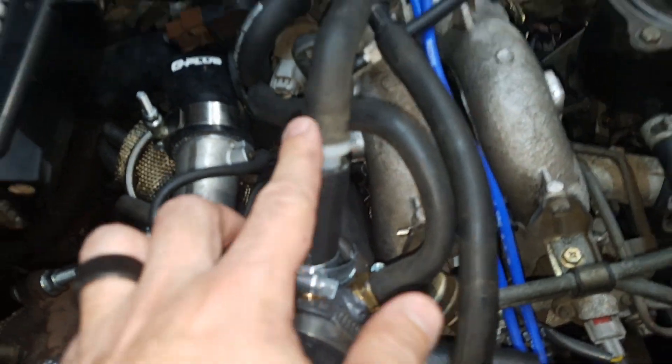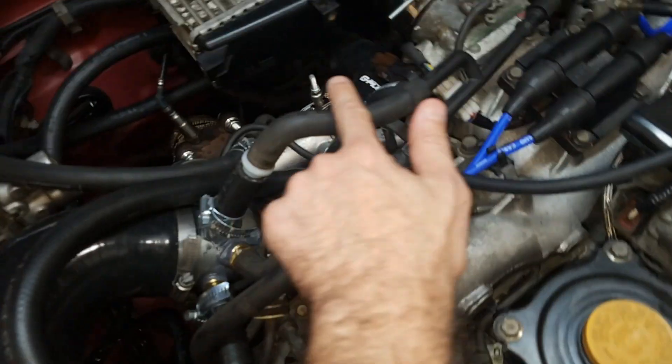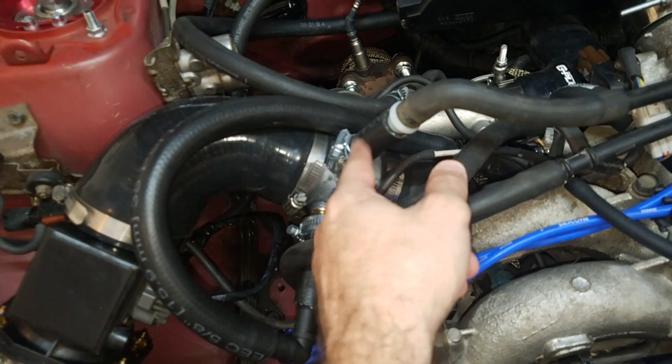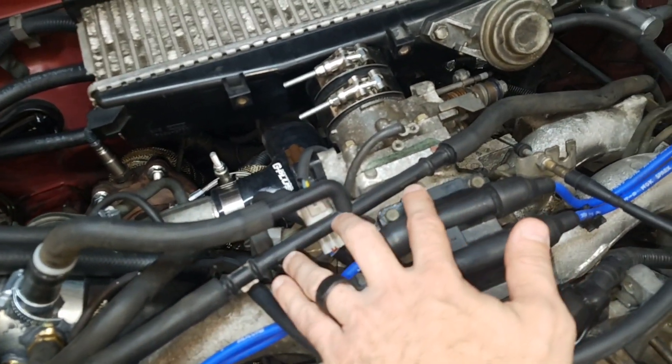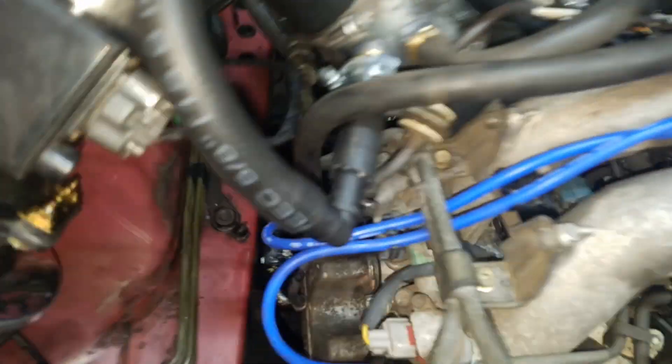The last one: five-eighths adapter to one-half. You could have just done a one-half here, but I had this adapter already. Half to this T goes from valve breather to valve breather. And that's it. No one really goes into the intake or the vacuum too much, but I think that'll come in handy for most people, because I had to kind of figure that out on my own the first time.